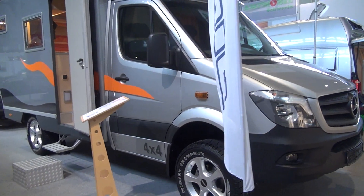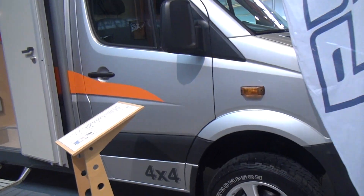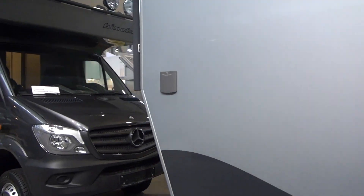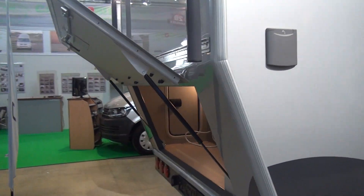This is a Bimobil 4x4 expedition vehicle. This model is the EX366, and as always let's come round to the back first to have a look at the size of the garage and what you can expect in there.